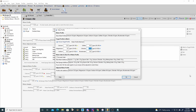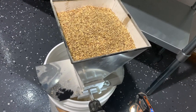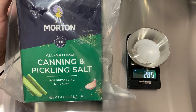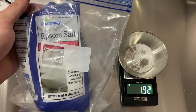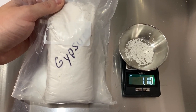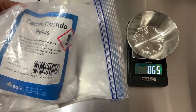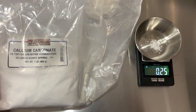We start off the brew day by heating up our strike water and then we mill our grains to a fine crush. Next we need to adjust our distilled water by adding 2.85 grams of canning salt, 1.92 grams of Epsom salt, 1.11 grams of gypsum, 0.87 grams of baking soda, 0.65 grams of calcium chloride, and 0.25 grams of calcium carbonate.